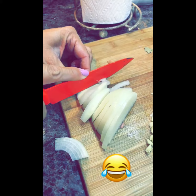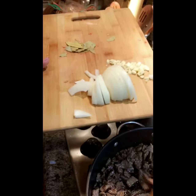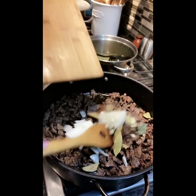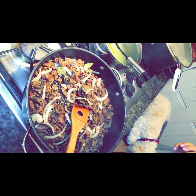Now your meat is really fried up — this is when you add your sliced onion, your chopped garlic, and the hojas de laurel. Let everything fry together. At this point it's a good idea to grab a piece of meat and taste it for salt and pepper.